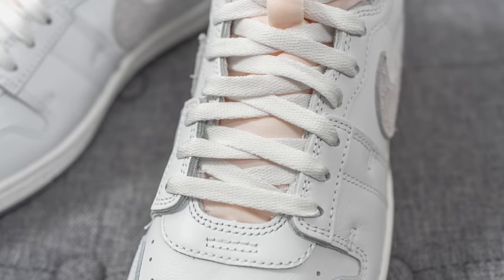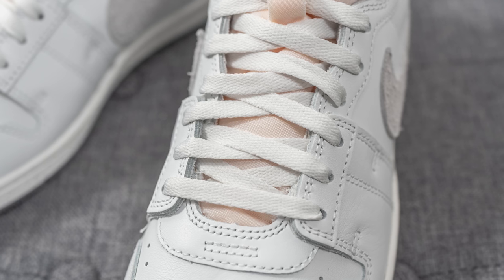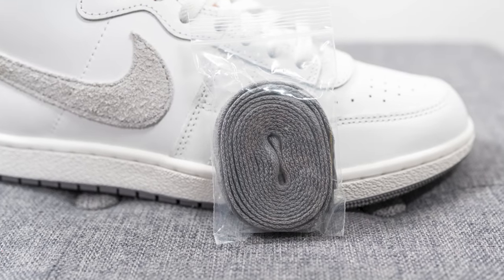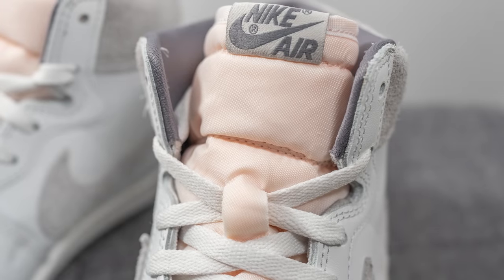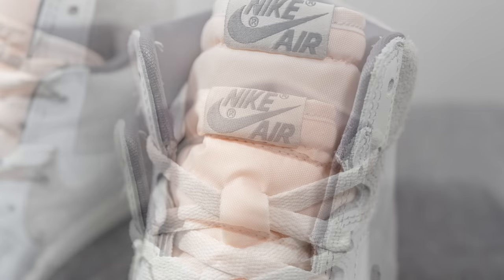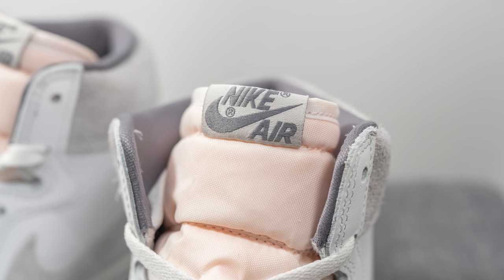These come with two different lace options. The default laces — and the ones I prefer — are normal flat style laces in white. They also include a secondary gray colored lace if you want to give the shoe a bit more pop and contrast. Underneath the lacing we have a retro-looking tongue constructed out of aged nylon with a bit of an orangey-reddish tint, with a tag on top featuring Nike Air branding woven in dark gray.